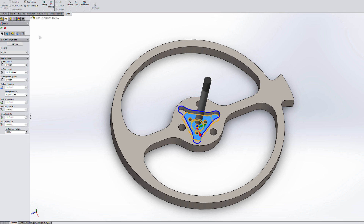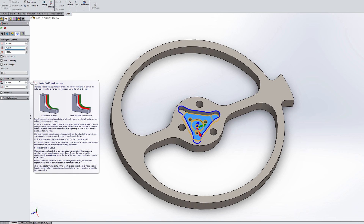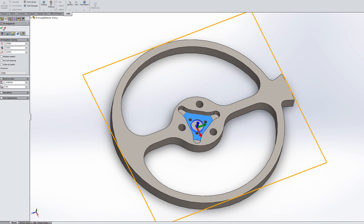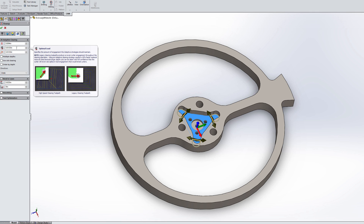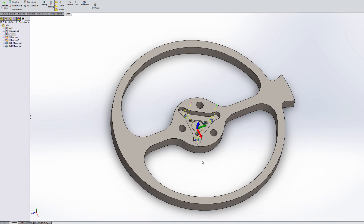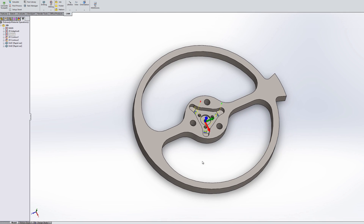Looking at the feeds and speeds — I wouldn't really recommend anyone copying my settings. They work, but they're not great. For the quarter-inch end mill: 2,500 RPM, cutting at about 10 inches per minute, with about a 25-thou step over. For the eighth-inch end mill, we're doing 5,000 RPM with only 5 inches per minute, because I'm really worried about this tiny tool going into tool steel, with a 12.5-thou step over. Really conservative, since we don't want to break tooling and this isn't a production run. Definitely not optimized — please comment below if I'm doing anything wrong, but it seems to cut okay.